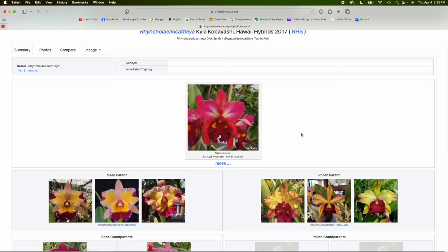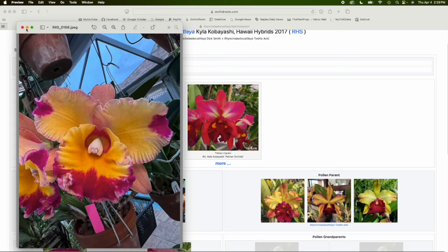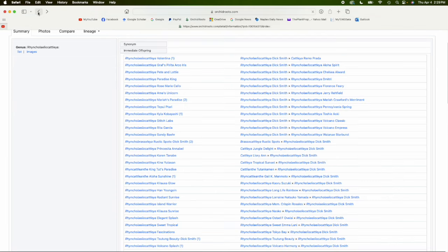Let me show you my Kyla Kobayashi — this is the cultivar, Palmer Orchids. I bought this from Palmer Orchids, but I think it's another seedling that wasn't awarded or named. The flower didn't really open fully at this point, but I do have pollinia from this. Sometimes seedlings are going to look a little different. What I try to avoid is making crosses that other people have already made.